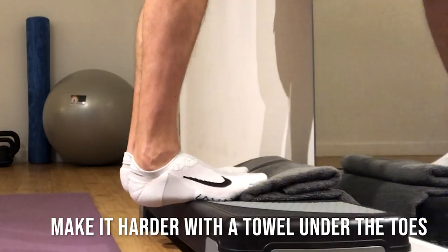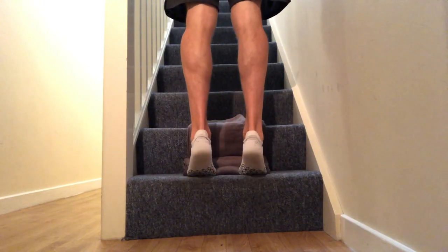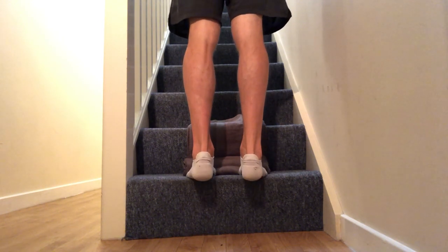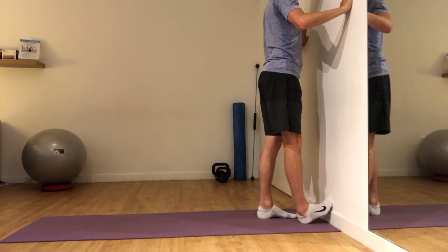Progressing with a towel underneath your toes, remembering that low levels of pain are to be expected. If you imagine a pain scale between 0 and 10, try to keep your pain levels below a 4 out of 10.